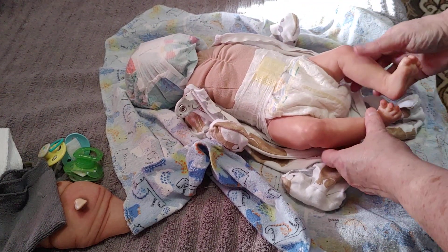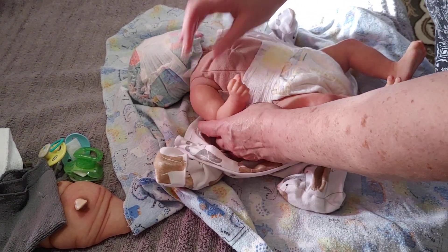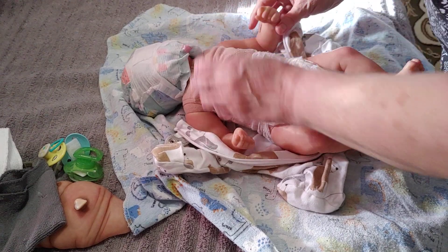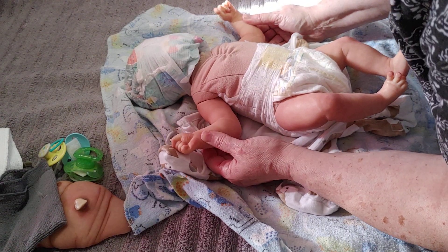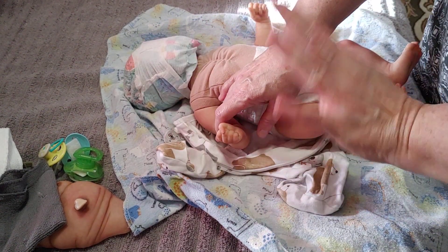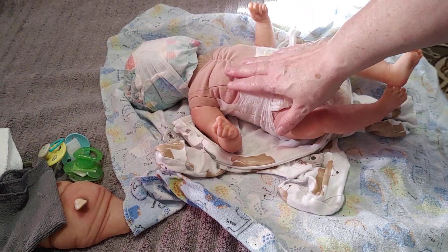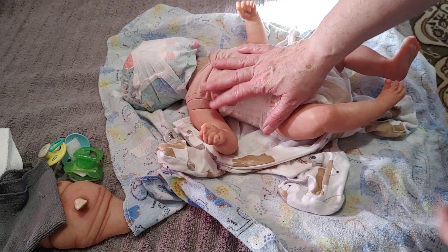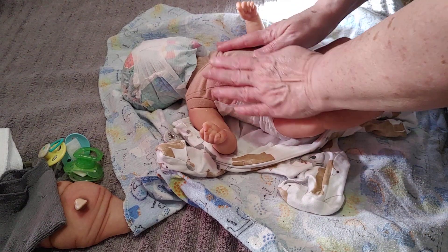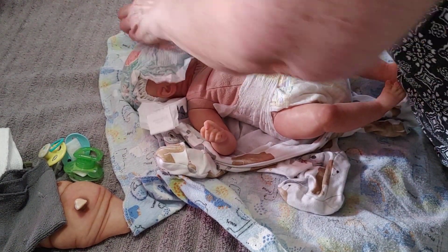I'm definitely not going to have to do anything to his skin tone. I do think I'm going to do some matte sealer, because from the pictures he looked a little shiny — and he is shiny. That's what happens when you dress and undress a doll a lot. I like his little fists. His fingers and toes need to be redone and matte sealed, which is what I thought. It's not anything that I'm surprised about.